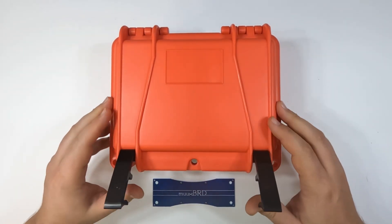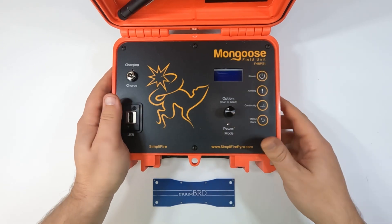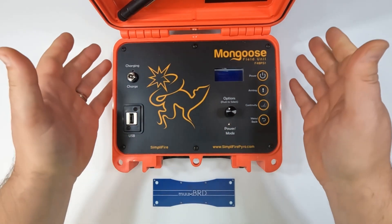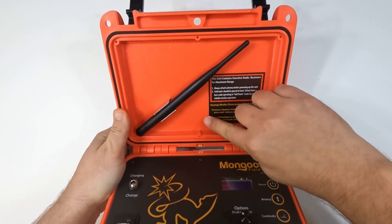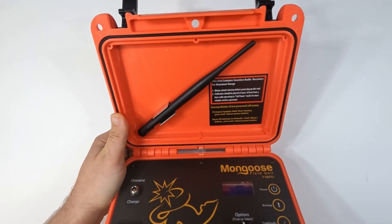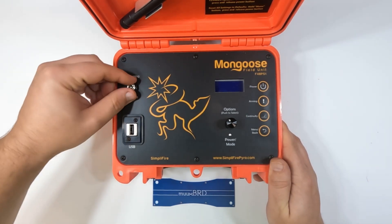Let's go ahead and open her up. Alright, you can see we've got Mongoose module number F48 PS1. I'm not sure how many different models or hardware revisions there are, but this is what we've got here today. Pretty simple interface. Let's take a look at the lid — looks like we've got some startup notes and directions here. Looks like storage for the antenna, so that'll get installed on the back when you're ready to use it.